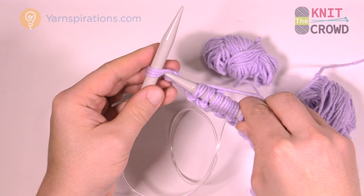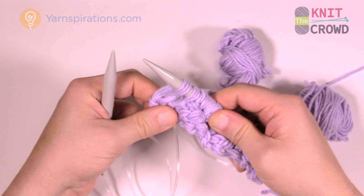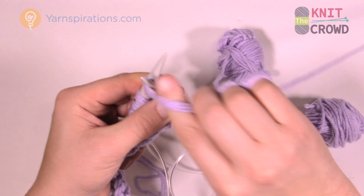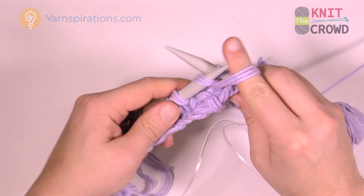Since I just purled, I gotta knit that last one. Now I'm ready to flip my needles and start again. If I knit that last one, the first stitch of the next row is going to be purl. I'm going to purl the first two — one and two — and then knit the next two.